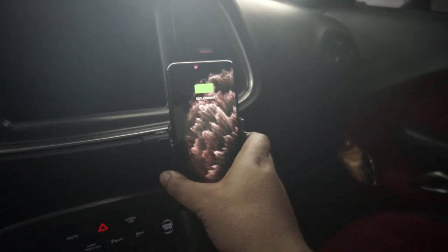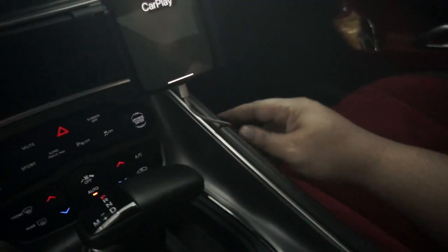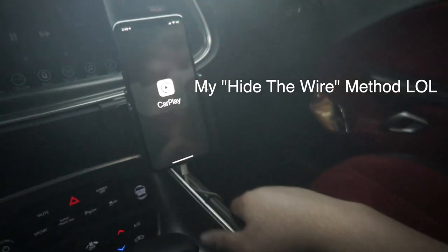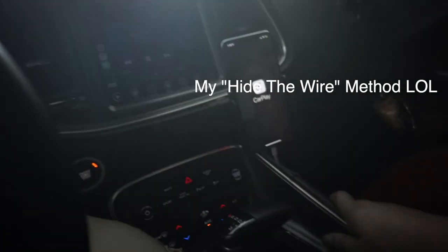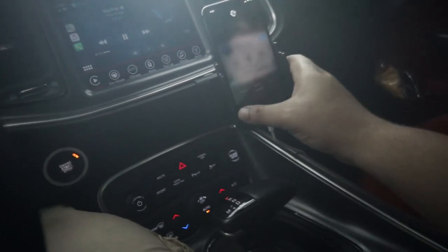To size the phone, there's a screw in the middle of the phone clip. You basically size it to your phone, retighten the screw, and it'll sit perfectly when you're driving. It won't shake, it won't pop out — nothing. It holds it very firmly.